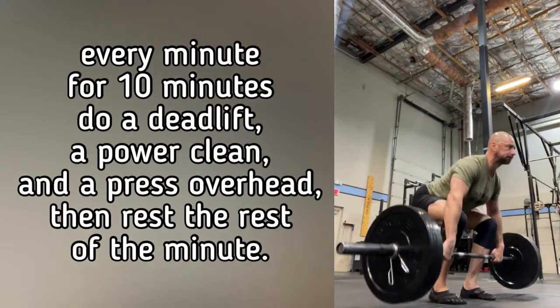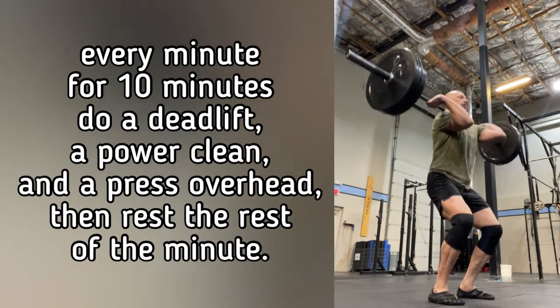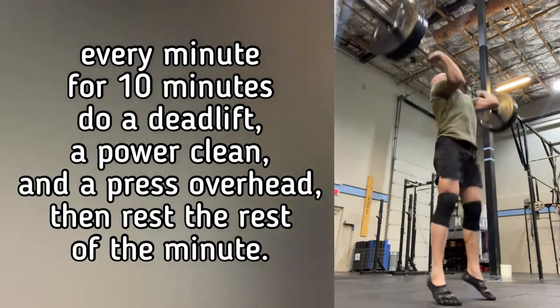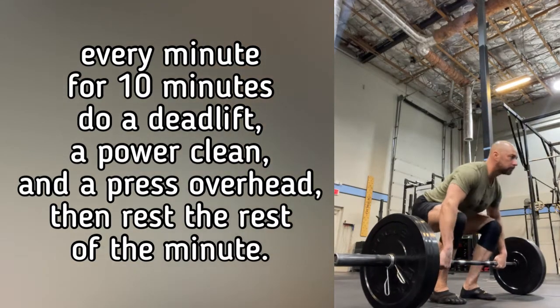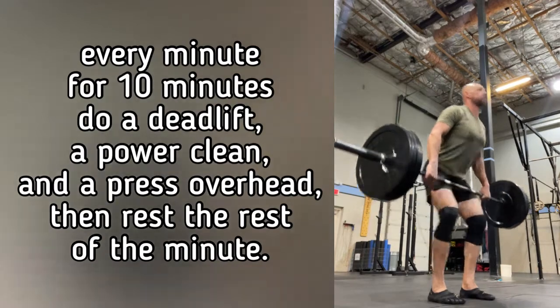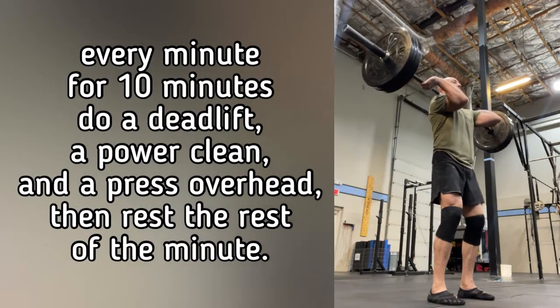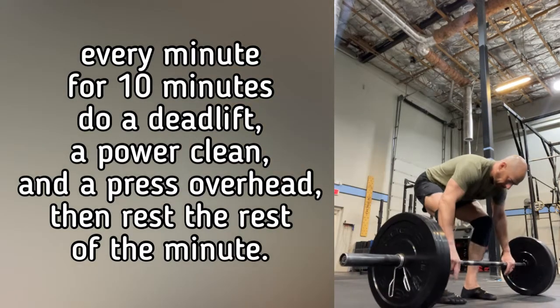Today's strength-based skill is every minute on the minute for 10 minutes: you're doing a deadlift, a clean to the shoulders, and then pressing overhead. You're seeing me here do it with a barbell, and I have a lot of experience doing it with a barbell, but you could also do this with an empty bar, a PVC pipe, or a couple of dumbbells.